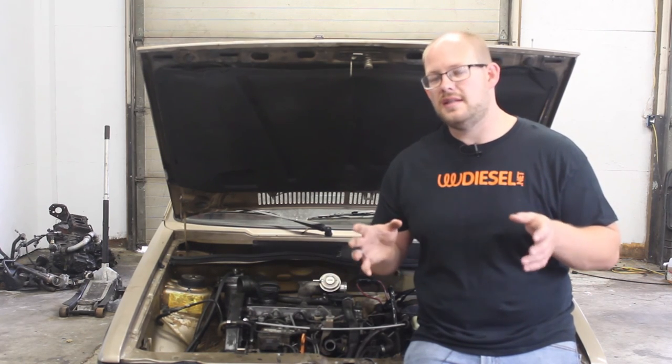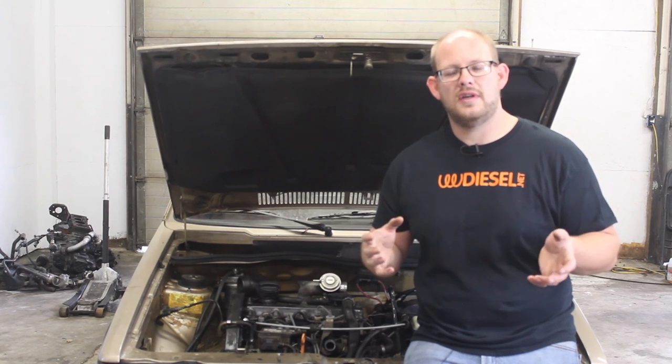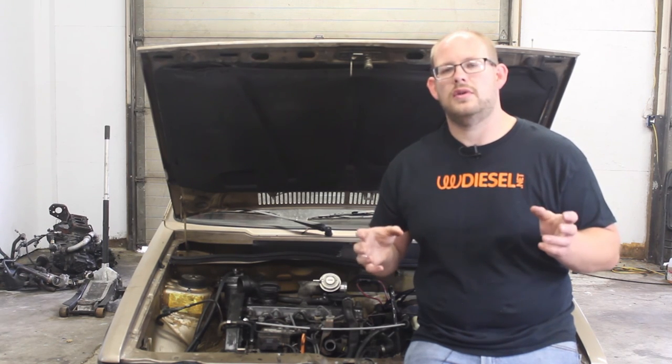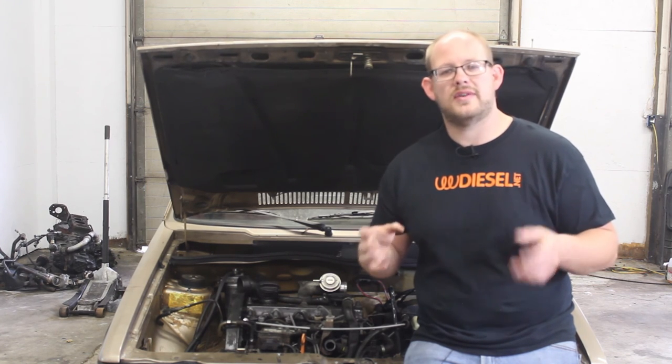It is easier if you take the driver's side mount off. I had it on in a previous video, but we found it was a little bit easier to go ahead and take that driver's side mount off — the one on the transmission.